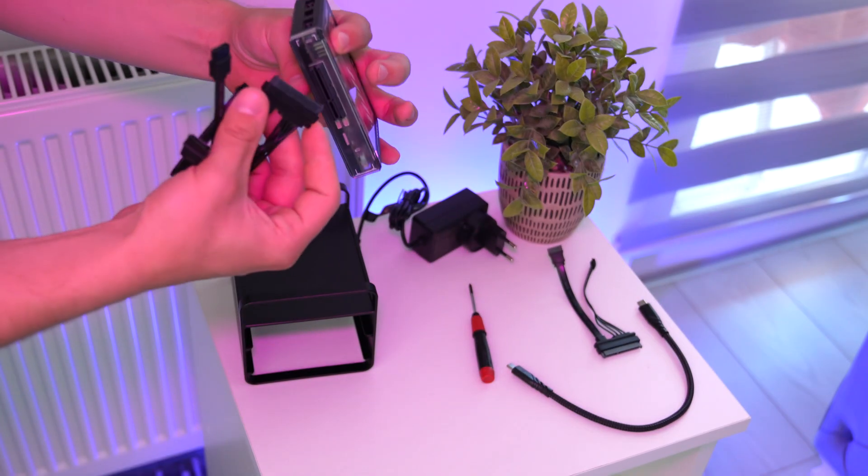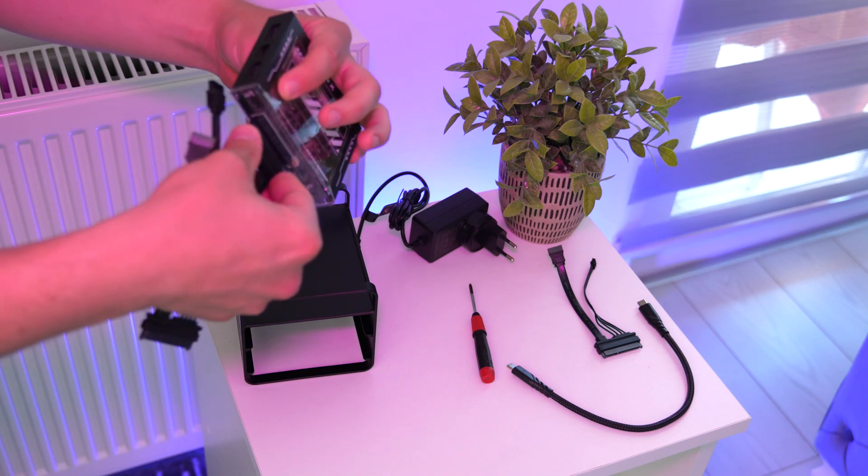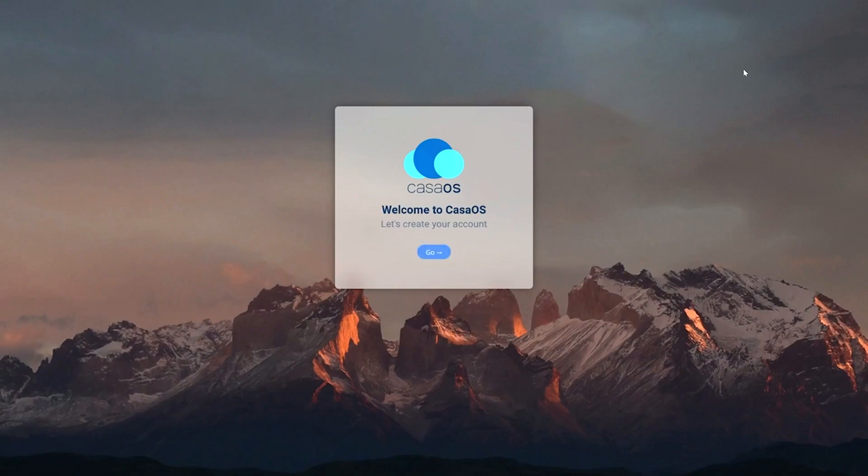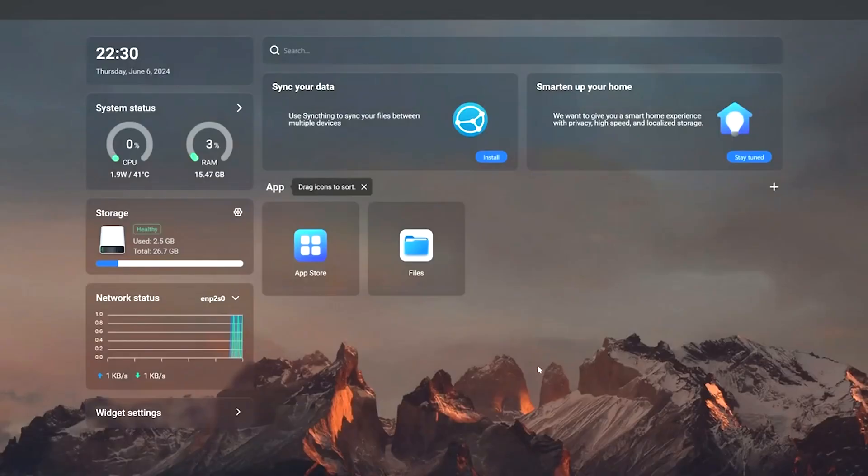Setting up the Zima Blade is straightforward. Insert the RAM, connect the power and network cable, and visit findzima.com for easy configuration. Kaza OS provides a versatile and powerful platform for managing your server, with support for Docker containers and a variety of apps such as AdGuard for ad blocking, Home Assistant for home automation, and Plex for media streaming.